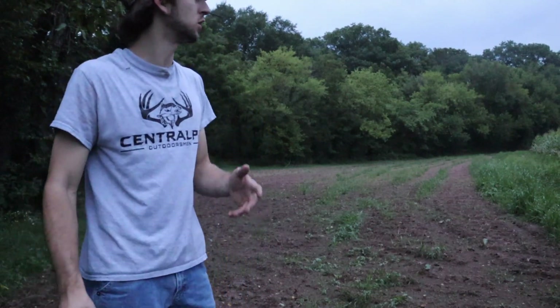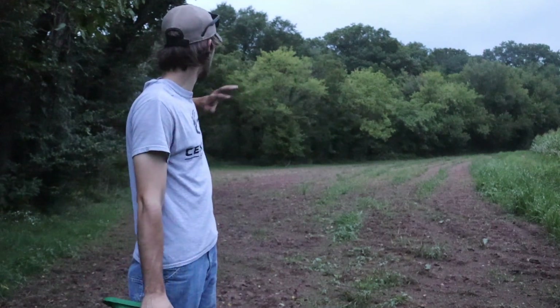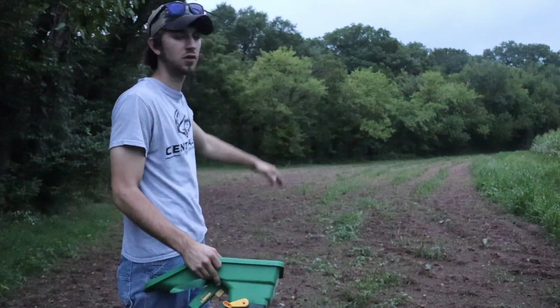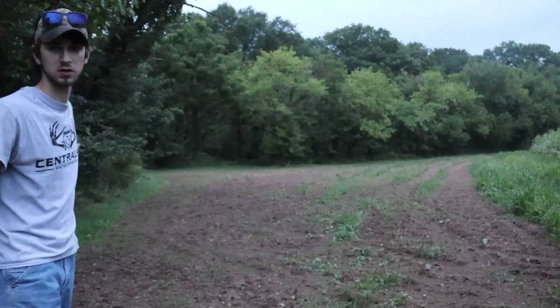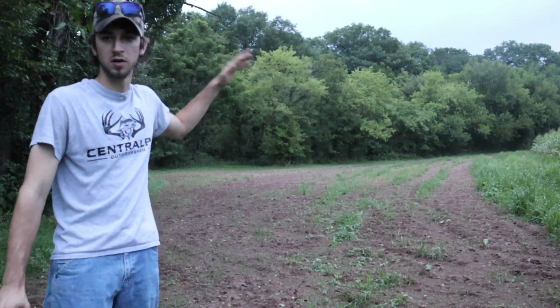Went through the Showstopper seed a little quicker than expected. Didn't really get to cover the top part — covered about the middle but didn't get the far corner. That's fine because I'm not hunting that area anyway. I'm hunting right here behind me along this tree line where my tree stand is. Got a good amount in there, so the first food plot is seeded.